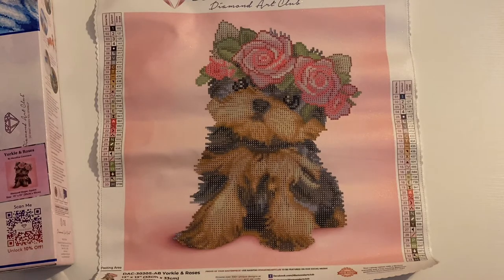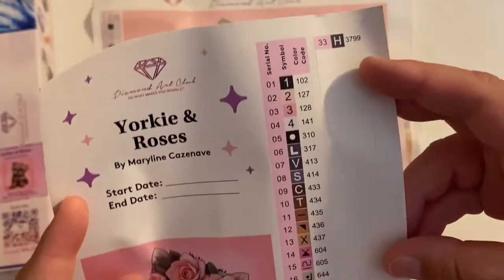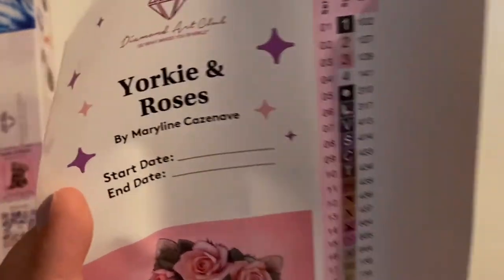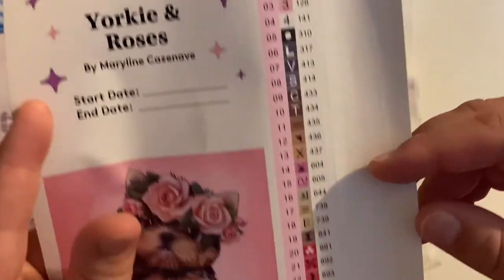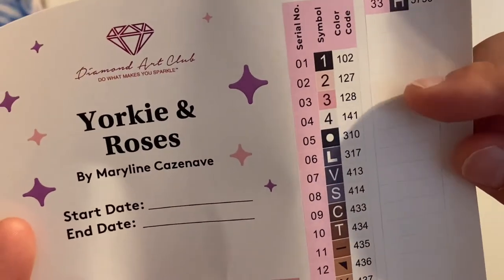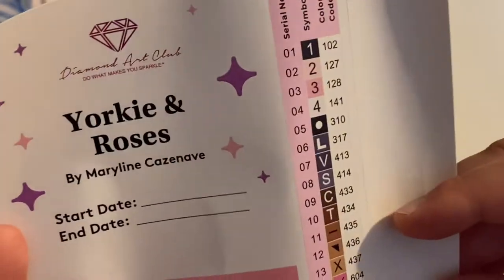Let's take a look at our schematics sheet. One, two, three, four — four ABs. Holy smokes. So here is our schematics — it has 33 colors. Oh my god, 33 colors in this small little kit. Here are all of your colors, here are your ABs: 102, 127, 128, and 141.